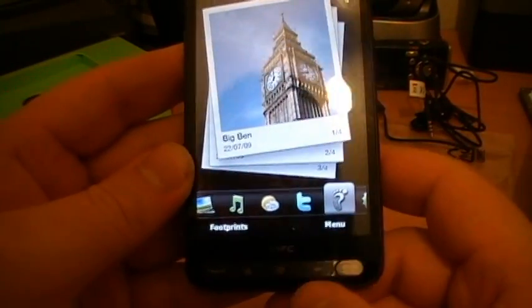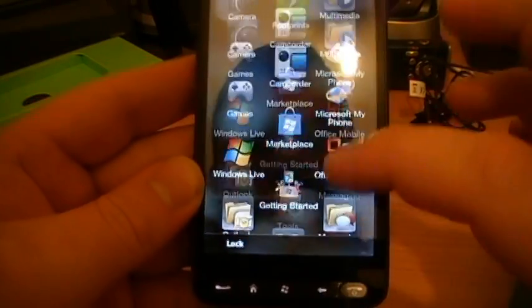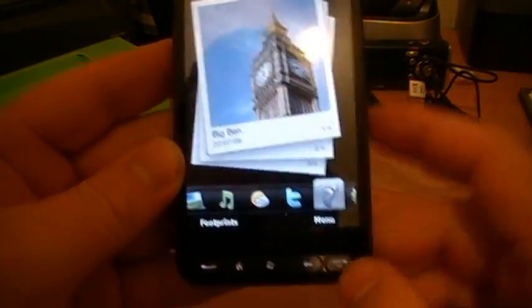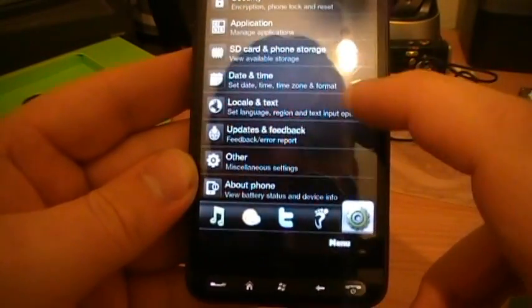Footprints is still there - I think I might actually make the effort and use that Footprints thing. Well, that seems to be about it software-wise and with the initial opening of bits and pieces.